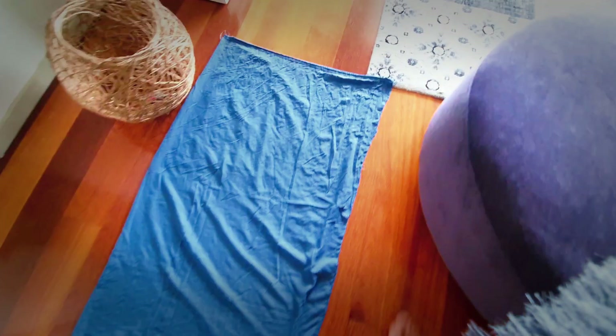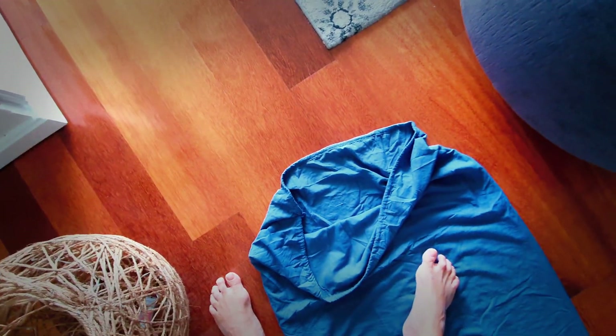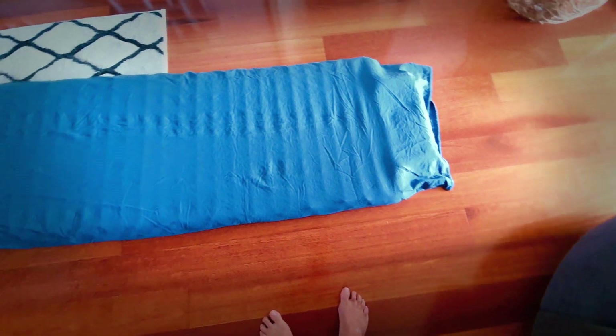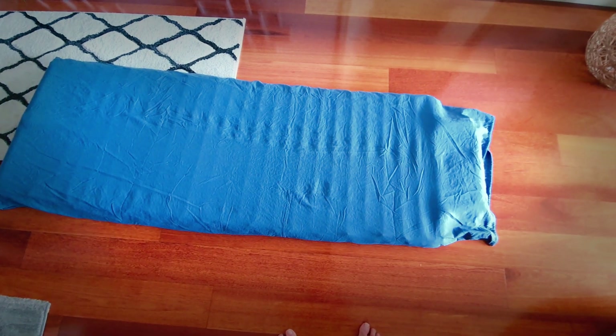Now all you do is turn it inside out — there's the sewn end and here's the open end. We turn it inside out, and then we just slide the mat inside. There we have it — a sheet for your air mattress.